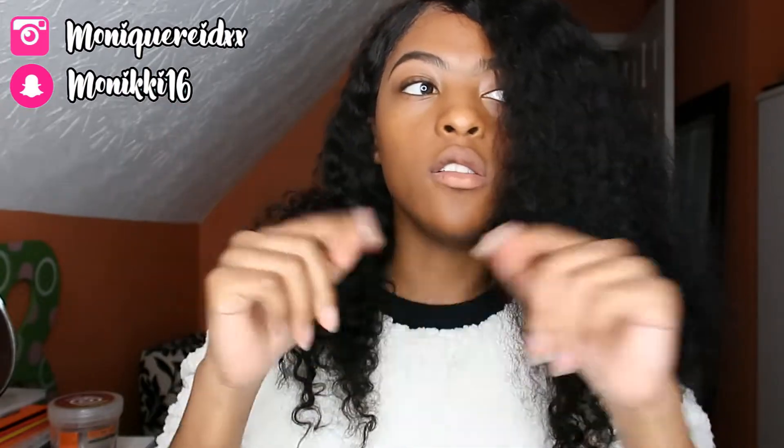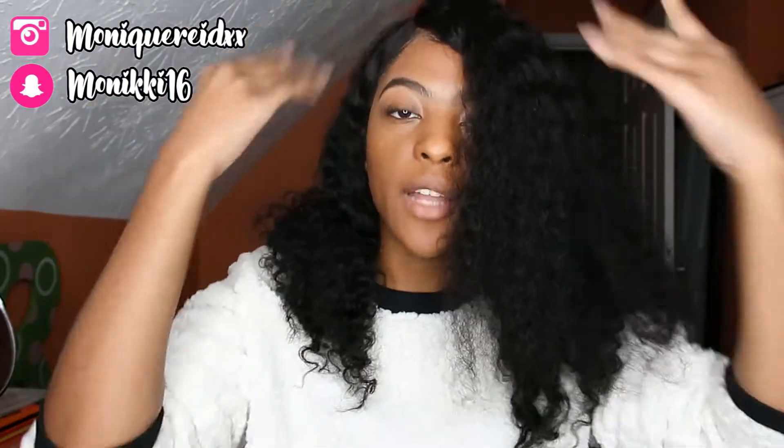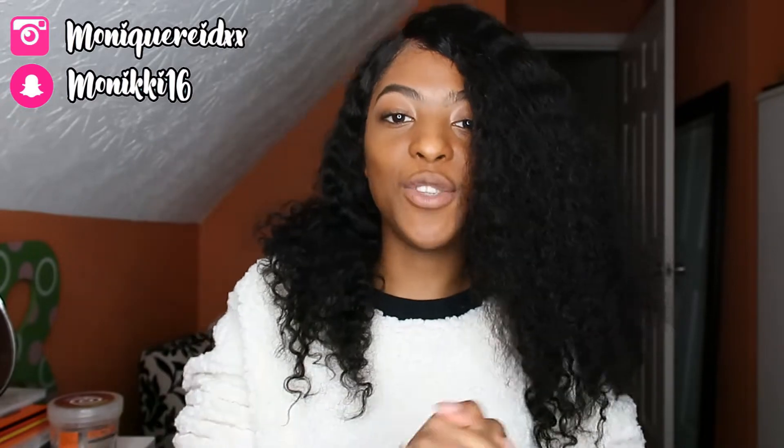Hey guys, welcome back to my channel. It is Monique here and I am back with another video for you guys. So in today's video, I'll be showing you guys how I do a wet curly hair look. So this hair is from Lobby Hair. I did do another video with this wig — I'll leave it up here if you guys haven't seen it. I just showed you guys how I applied the frontal, so this one I'll be showing you guys the wet curly hair look. Without further ado, let's get into the video.